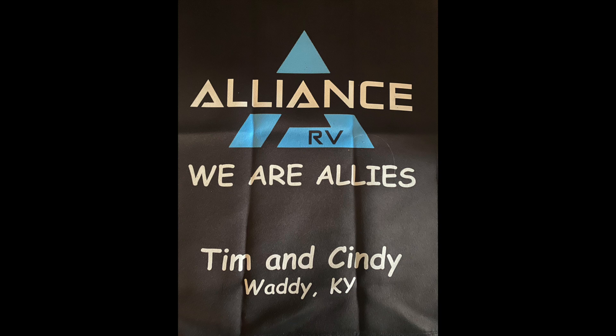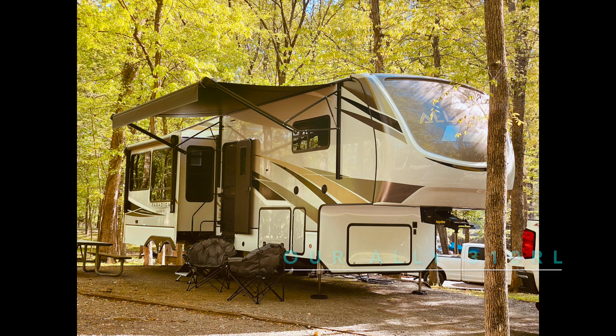Welcome to our channel. We are Recreational Retirement. We are Tim and Cindy Ford from Kentucky and we are allies. We are proud owners of a 35 foot 310 RL Alliance Paradigm. We hope you enjoy our channel. And remember, everybody needs a little R&R.